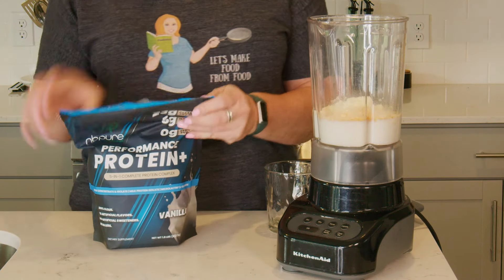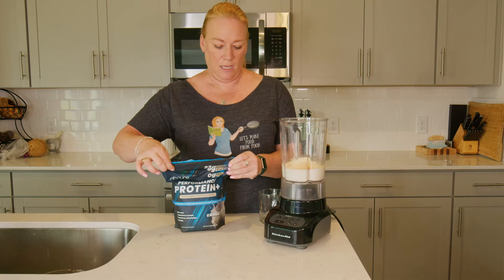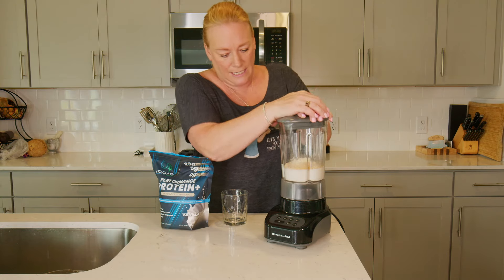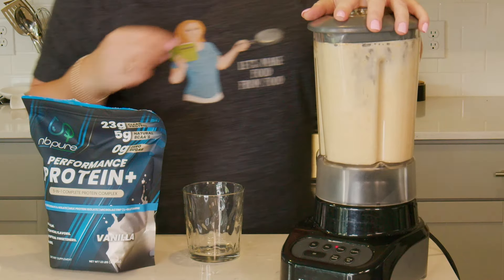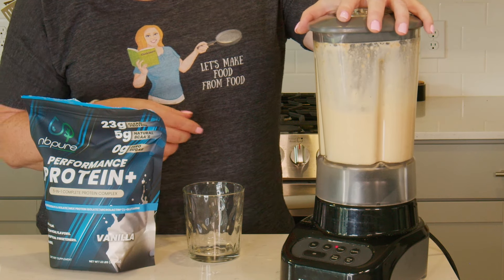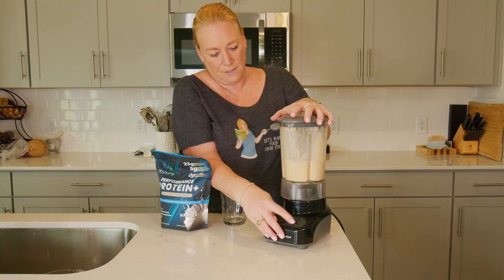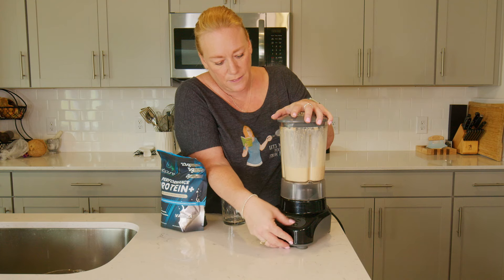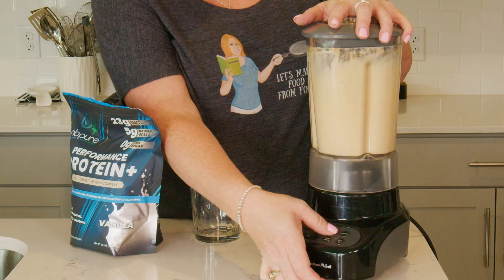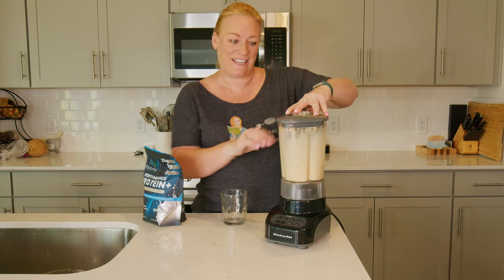And we're good to put those in the blender. I'm just going to put my lid on here and blend it up. I'm going to pulse it a few times. And that's it.